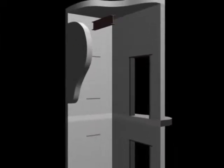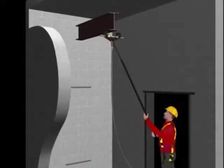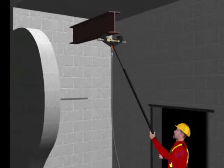The ratcheting beam clamp with telescopic attaching rod allows the user to install a rigging point in the overhead when an overhead beam is present, without actually entering the hoistway.